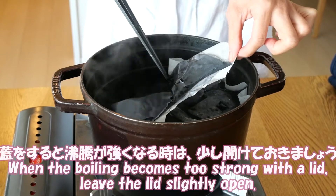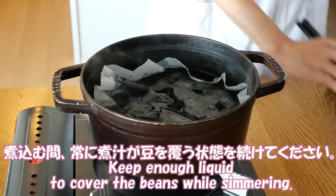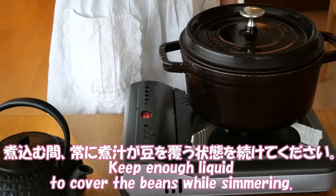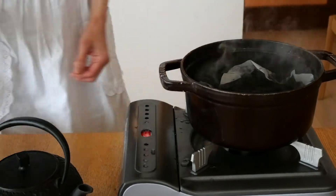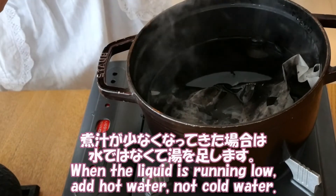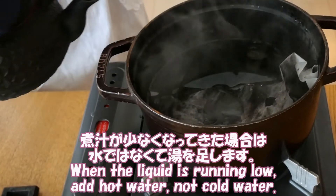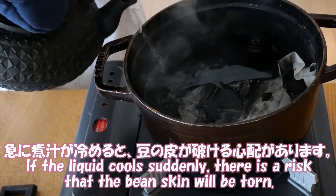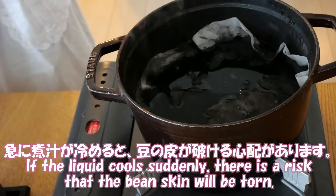When the boiling becomes too strong with the lid on, leave the lid slightly open. Keep enough liquid to cover the beans while simmering. When the liquid is running low, add hot water, not cold water. If the liquid cools suddenly, there is a risk that the bean skin will be torn.